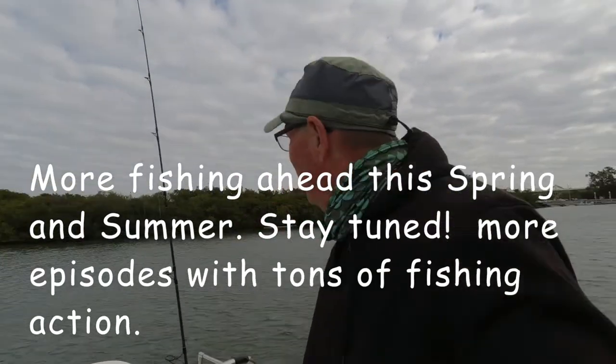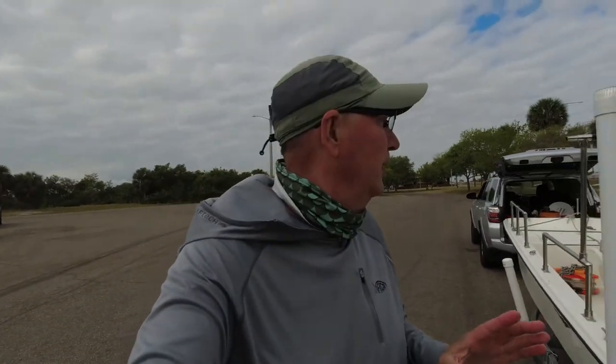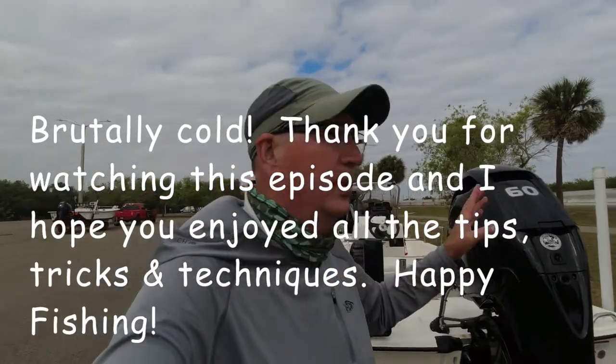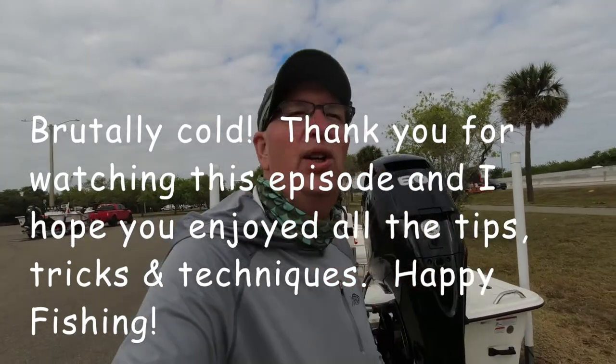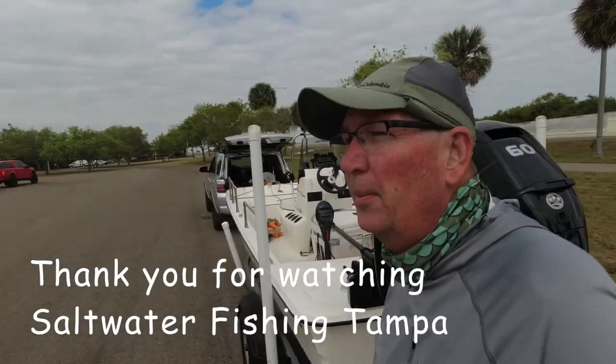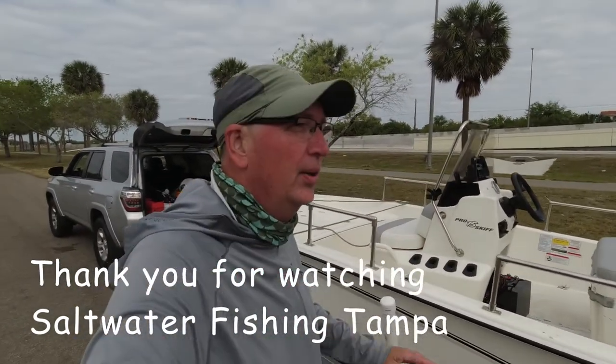Well, that wraps up another day of fishing — any day is a good day for fishing. It was blistery weather, but this is March 20th and there are a lot of good fishing days yet to come. Today we went out of the Gandy ramp, went out to the bridge, tried two to three different locations, and managed one sheephead and three mangrove snapper. It was a brutally cold day — northeast winds gusting 15 to 20 miles an hour. But a bad day on the water is better than a good day at work. Happy fishing everybody, and don't forget to hit the subscribe button — Saltwater Fishing Tampa!